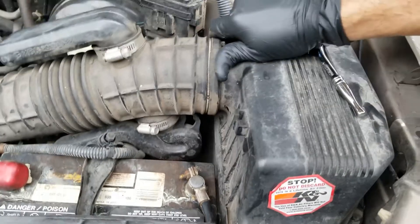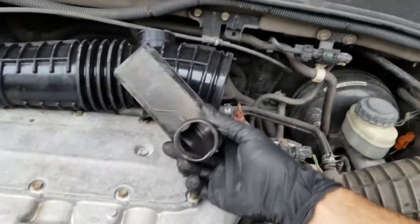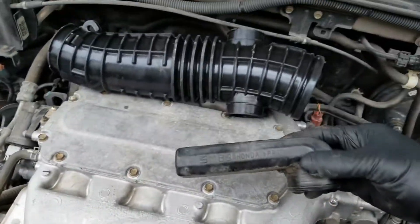This is just clamped on — it just pops off. This piece just comes out like so. You got to remember which side goes where. You can tell the slightly larger one goes on the bottom and then the little one goes on top.